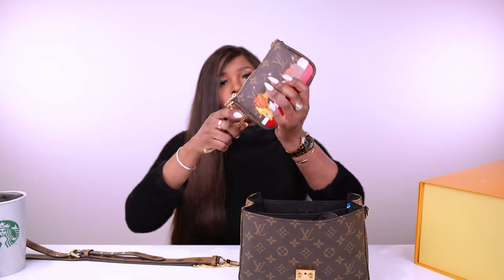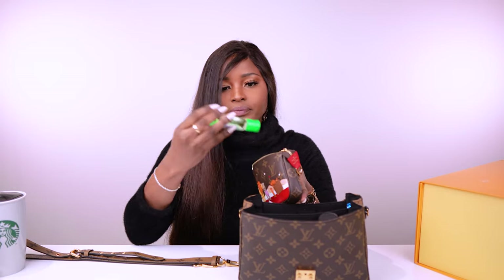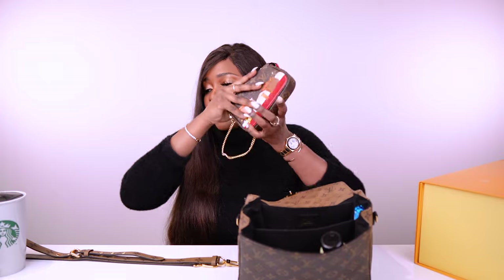I also have the mini Pochette, which has some feminine products, another lipstick, perfume, hand sanitizer, wipes, sweat wipes, and a plastic bag just in case. On the side, I've got my coin pouch — the coin purse I'm currently using.